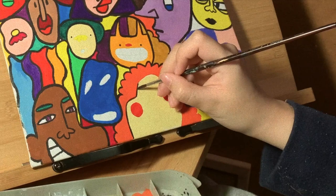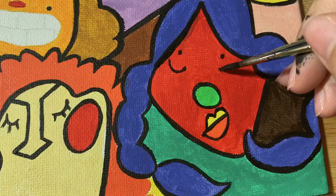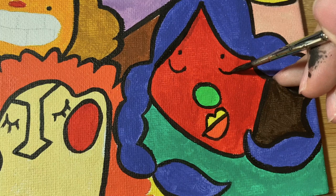Hey guys! Long time no see. The previous few months were very hectic and I had to press pause on my creative journey and focus more on uni, so I did not draw at all for like two months. But since the holidays have started, I decided to pick up where I had left off and continue painting this acrylic painting.